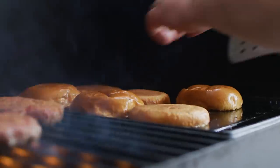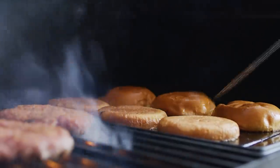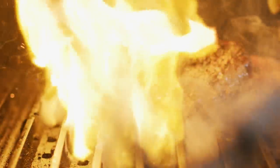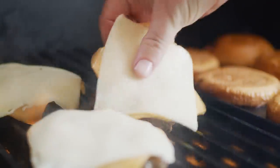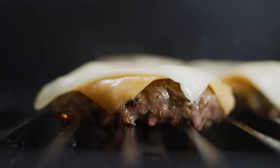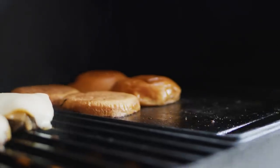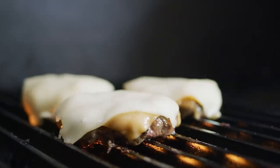Now pretty much immediately after we flip these, I'm going to add the cheese. I want to give it time to melt before this thing's done cooking. We don't want to overcook our burgers — I wouldn't go past about 150 to 155 on the internal. The burgers are about done, so I'm just going to steam this cheese to finish it.